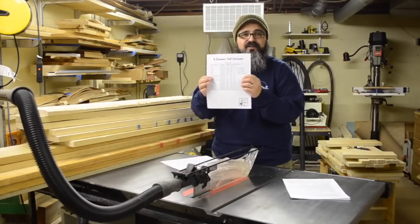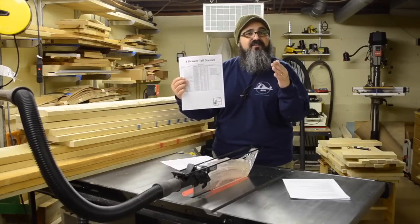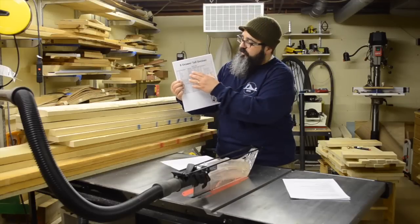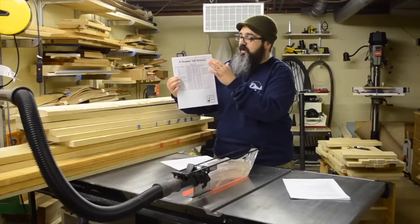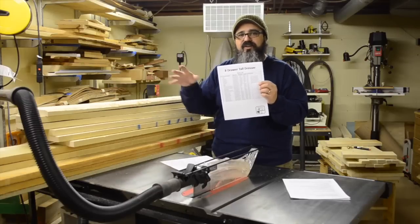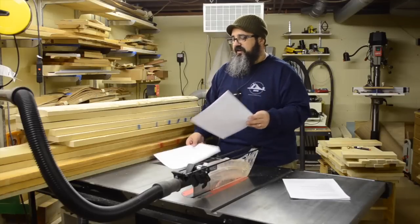Brian did a really good job putting together the parts list for the entire project, based on the materials list I created during the design work. He put in the finished dimensions, which are fantastic because you'll be able to follow along in the plans. But at this point, when I have my rough lumber, I really want to avoid using those finished dimensions, and I'll explain why in just a second.